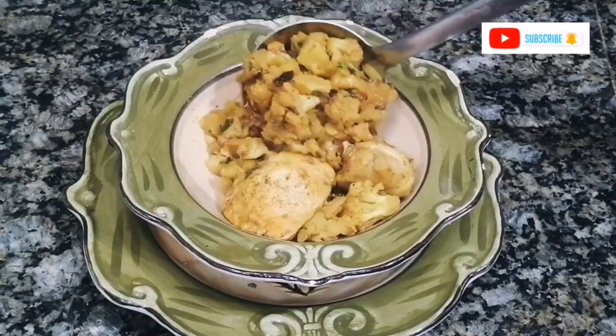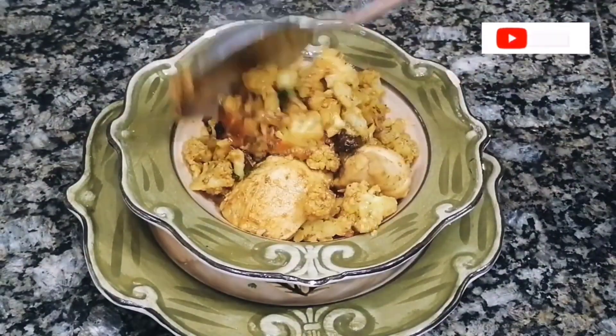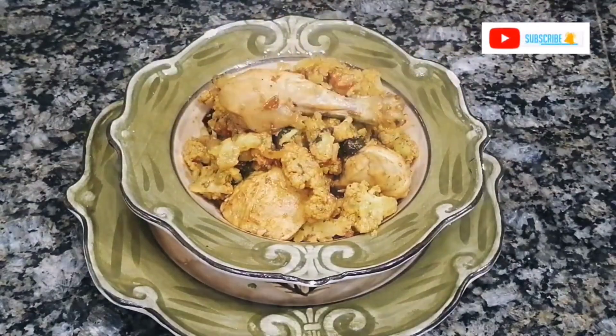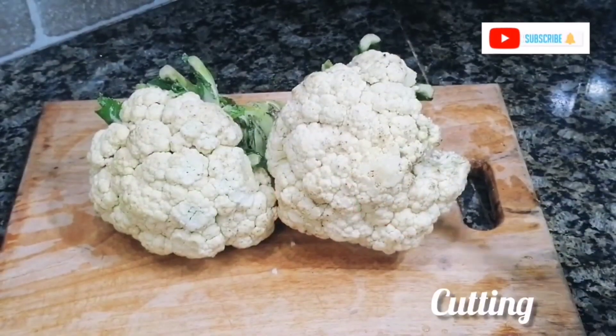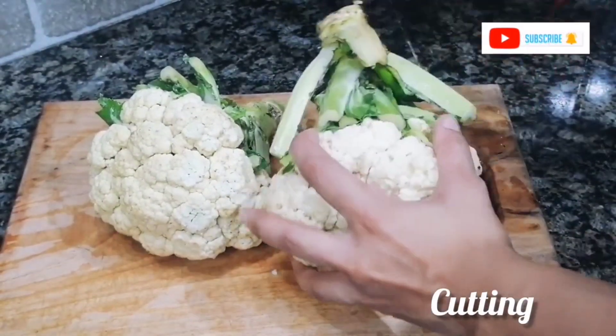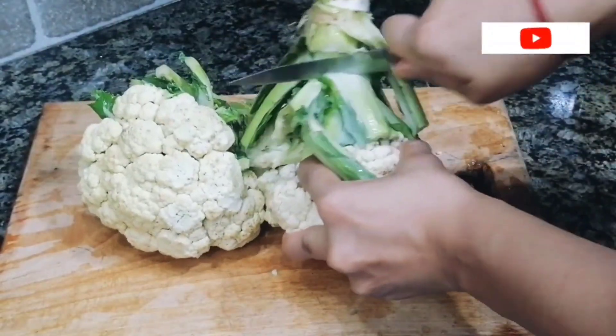Before we start, if you haven't subscribed to the channel, subscribe and press the bell icon so you won't miss any of my videos. First of all, let's go over the ingredients — around 1 kg of cauliflower (gobi) and chicken.